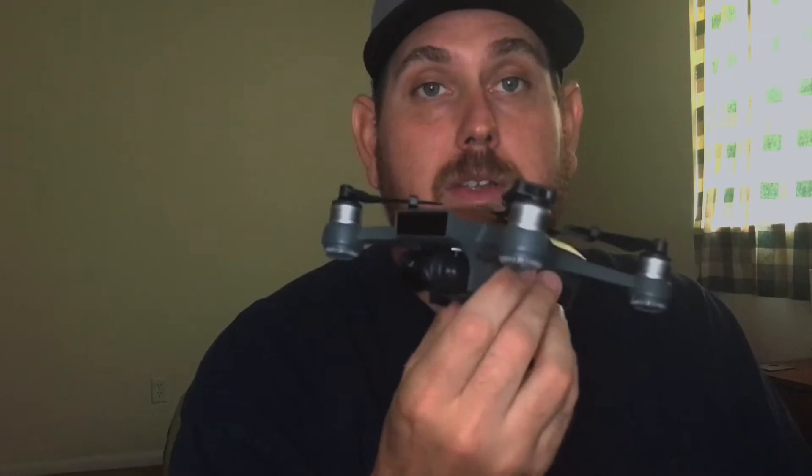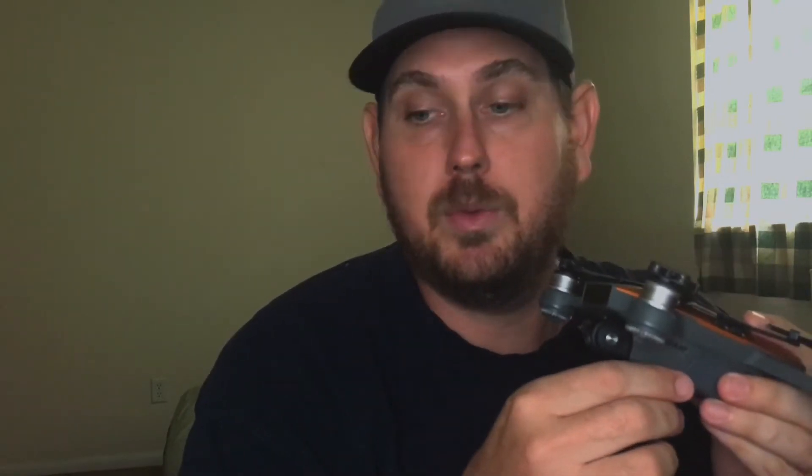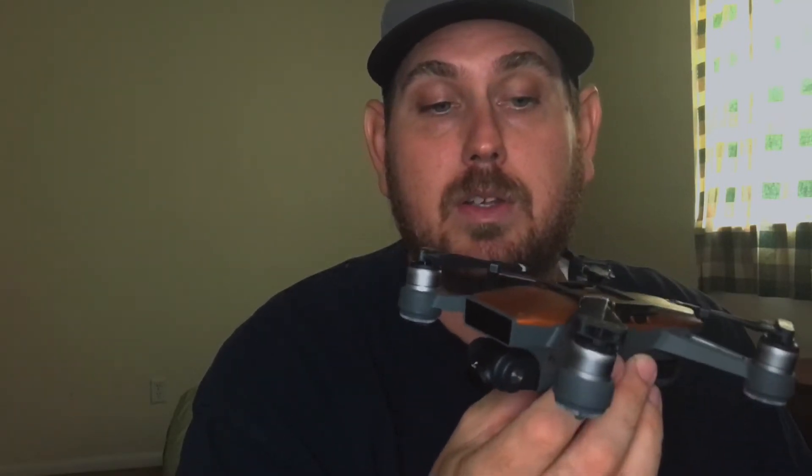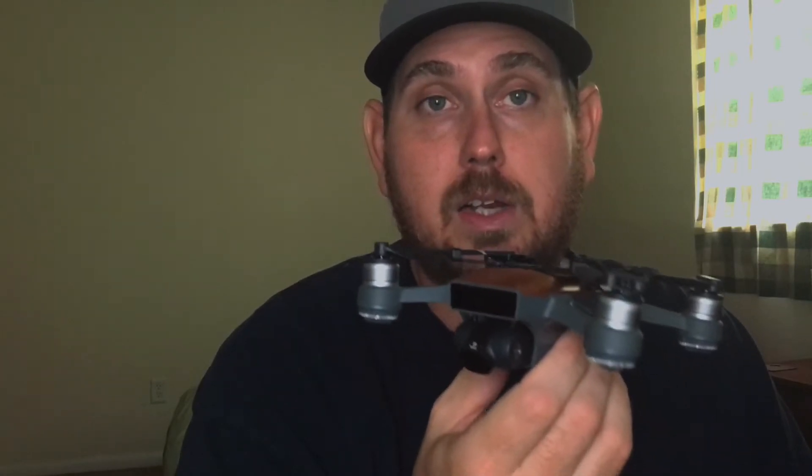My recommendation is use tripod mode. If you don't know what tripod mode is — if you've owned the Spark for a while and still don't know what it is — in your functions mode, which you can do on your controller if you have it set up that way through the app, you can go into tripod mode. It limits the speed and limits the gimbal movement, so it'll actually slow your gimbal down. If you're not using tripod mode, you can go into the settings and set up the Spark to go as fast or as slow as you want, up to about 12 miles an hour.